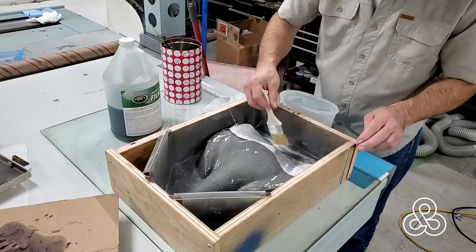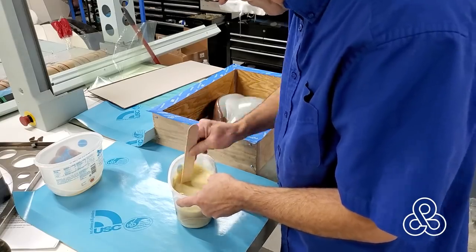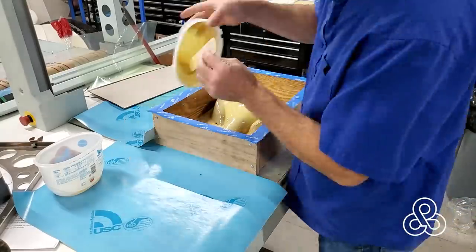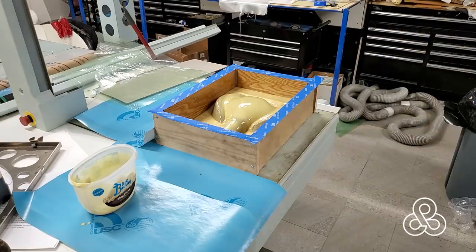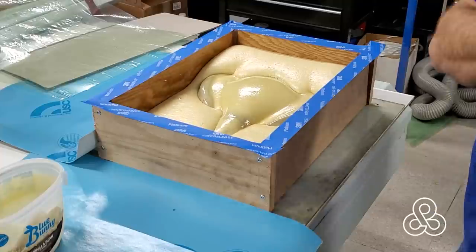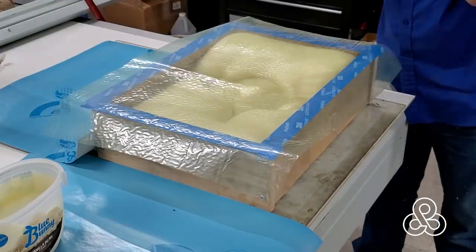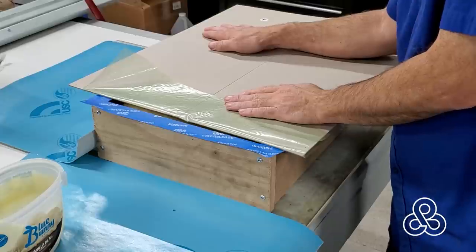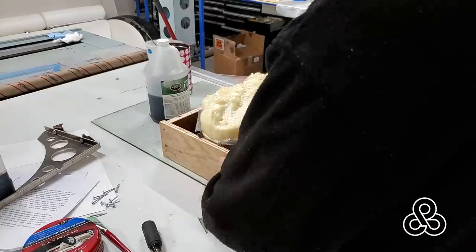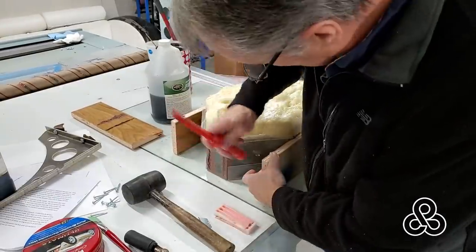Now once we get a layer of epoxy on there, we're going to go ahead and fill this box the rest of the way up with some expanding polyurethane foam. Mix the two parts together, stand back and just let it do its thing. I've got some tape around the edge of this box so that the foam doesn't come up and bond to the part of the box that I did not have release agent on. Throw a piece of plastic on there and a piece of cardboard, just to hold it down and get a little pressure, increase the density of that foam. Give it 10 minutes, once it's cured, you can start stripping it down.